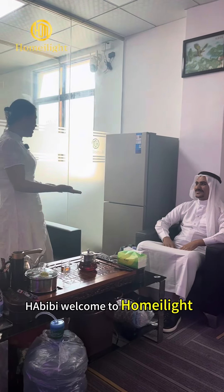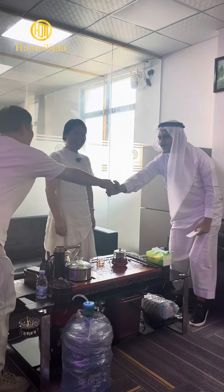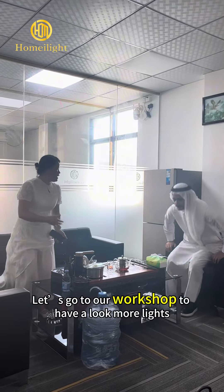Habibi, welcome to Homemade Light. This is our boss. Nice to meet you. This is our workshop to have more lights.